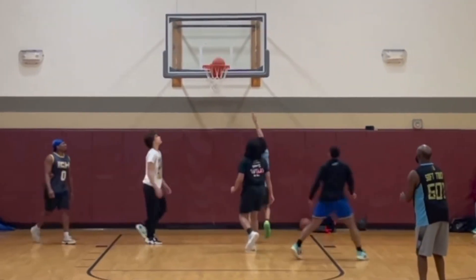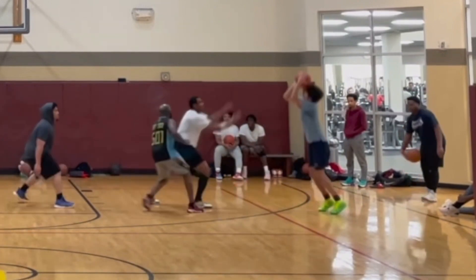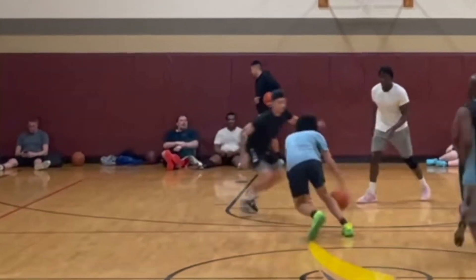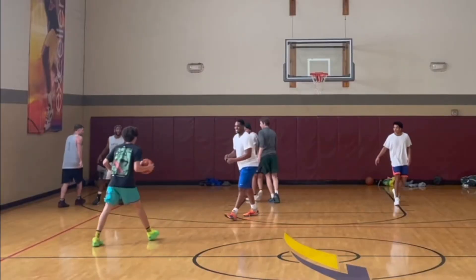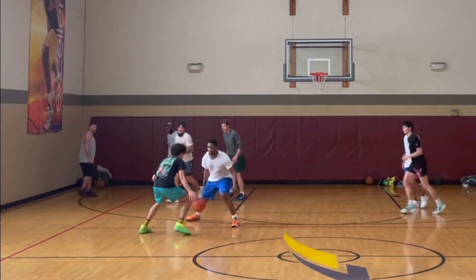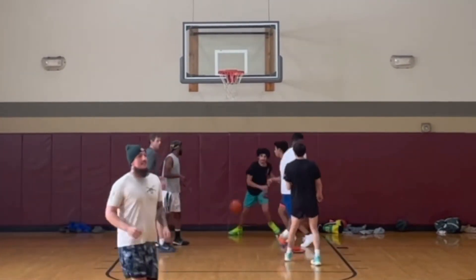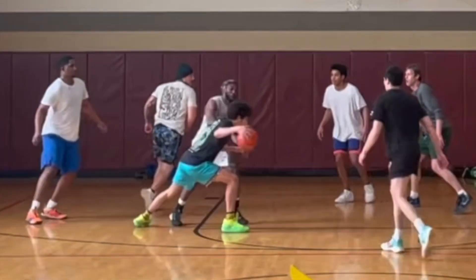I don't know if this is the shoe or me, but these things stink — these are disgusting smelling. Ankle support: my ankles feel super secure wearing these, but I've had other people say that their ankles have been hurt wearing these, which is not a good thing. Me personally, I've never experienced anything like that — I feel like it has great ankle protection for me.